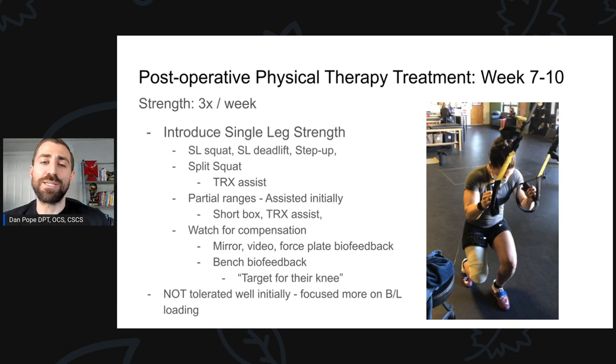We introduced single-legged strength work and did this with partial ranges of motion and a little bit of assistance. The movements I like to try to hit are single-legged squats, single-legged deadlifts, and step-ups. However, we do these assisted initially — split squats and step-ups done with a TRX assist. The step is going to be very short and ranges of motion partial for the split squats. I also like to do these in front of a mirror or take some video to pick up on compensations and give feedback. If the athlete is not tolerating single-legged loading, back off and give it another week or two of bilateral loading.